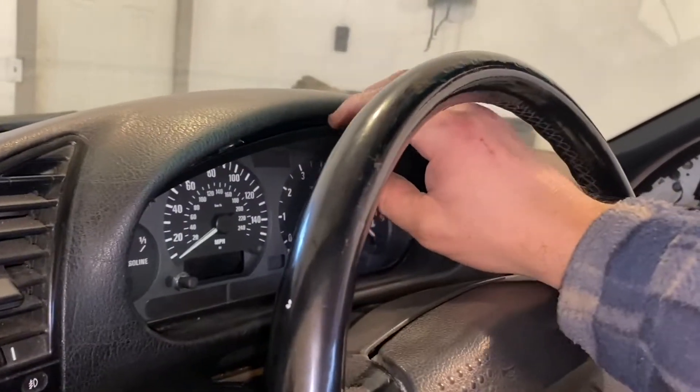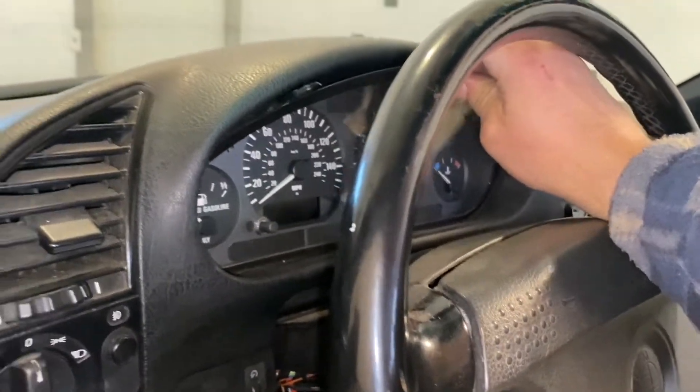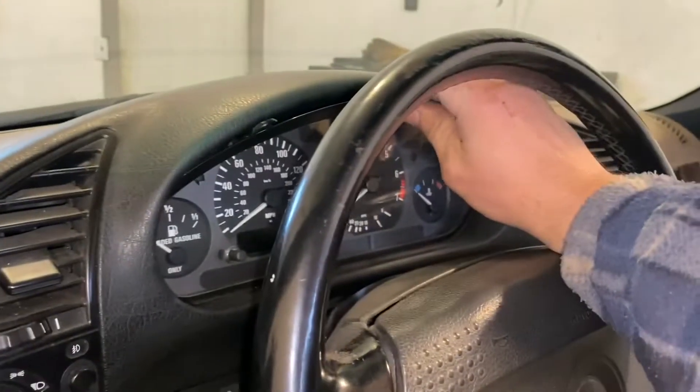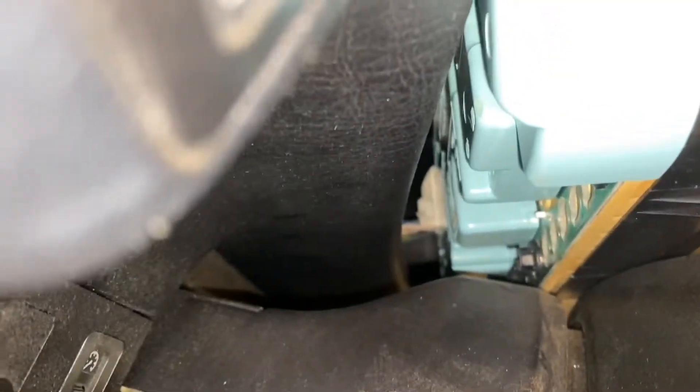You just pull it out and you can get it out. This is not a moving steering wheel on this particular one, and guess what — you can still fit it. So that just comes out. There are a couple plugs in the back — oh, a bulb just fell out. Anyways, let me pull this out.